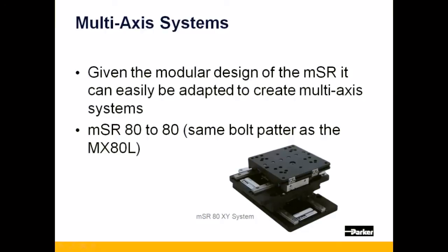The MSR-80 can easily be configured into XY systems without the use of transition plates. It uses the exact same bolt pattern as the MX-80L, making it a bolt-in replacement for most applications.